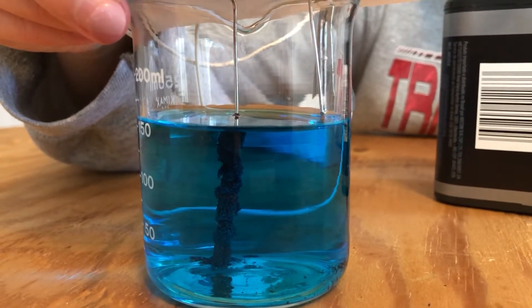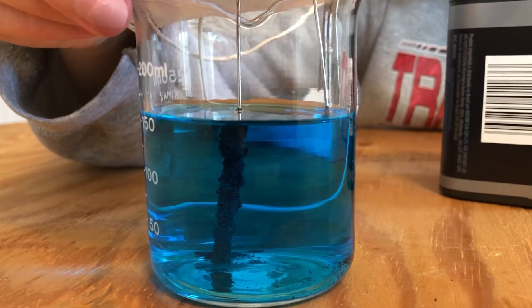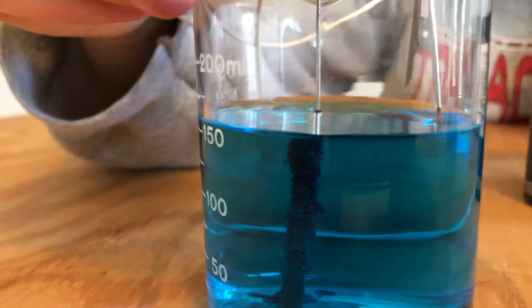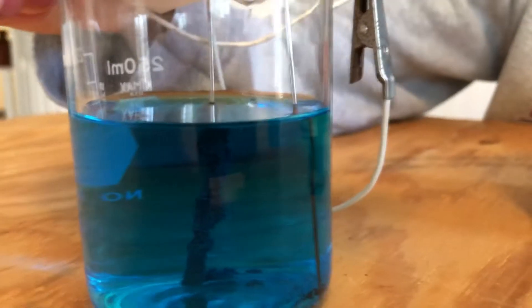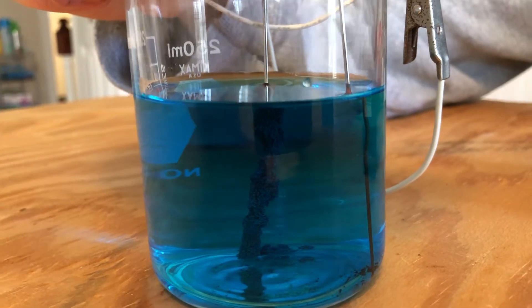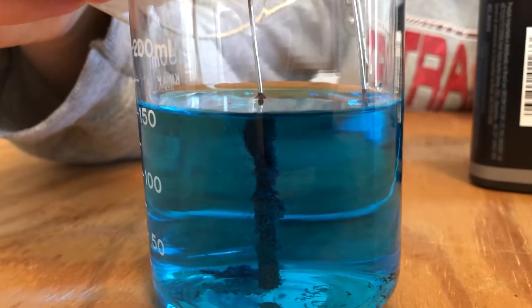All right, as you can see, our two electrodes have been in the cupric chloride solution for about the last three minutes. Quite a change has happened. You might have noticed the start of some discoloration when I first put my electrodes into the solution, but now notice how the two electrodes appear different.